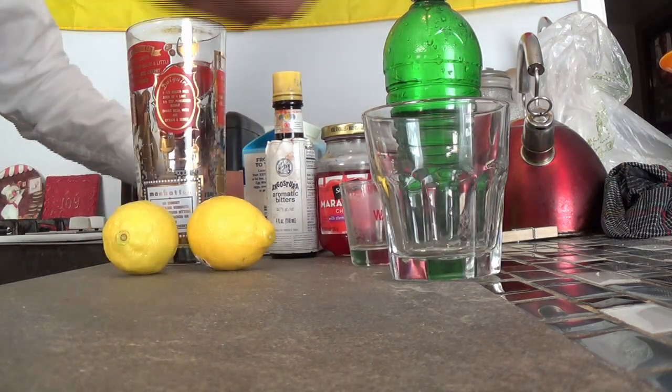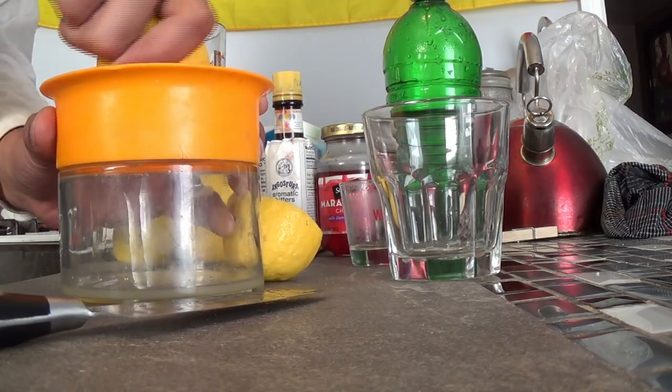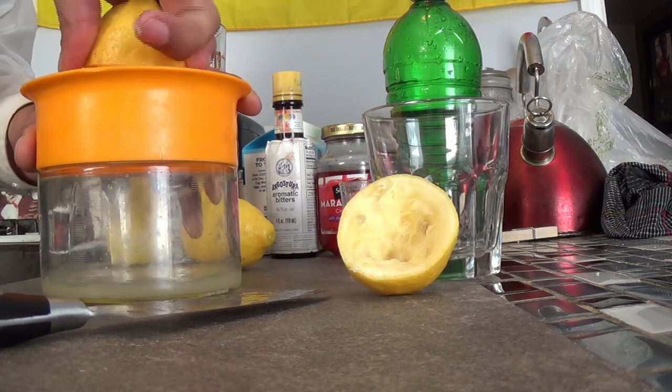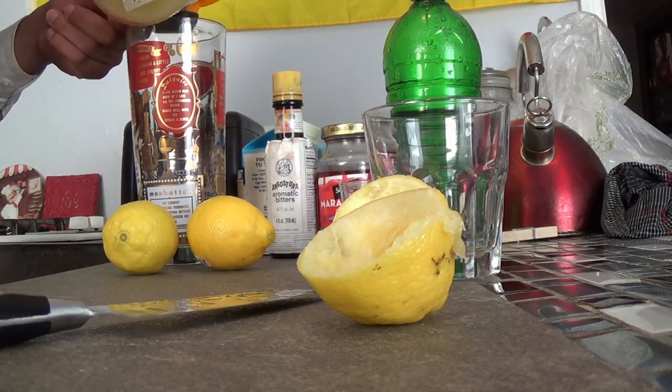And after that, we're going to juice some lemons. Now we should only need about one lemon — two tablespoons, which is about an ounce. Or exactly an ounce.